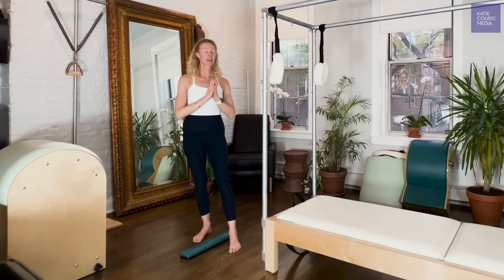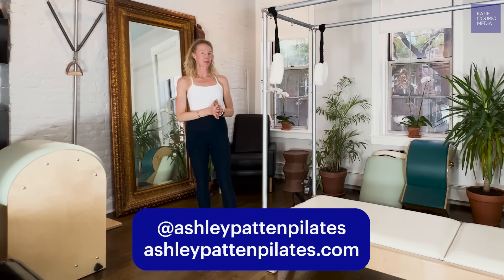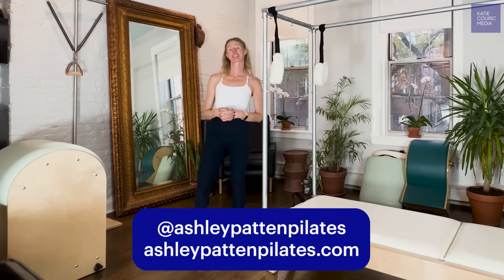If you have any questions on squatting or want to check out more of my workouts, there are many on Katie's Wake Up Call. And most importantly, a little Pilates goes a long way. I really hope you found this informative — please reach out to me if you have any questions. See you soon!